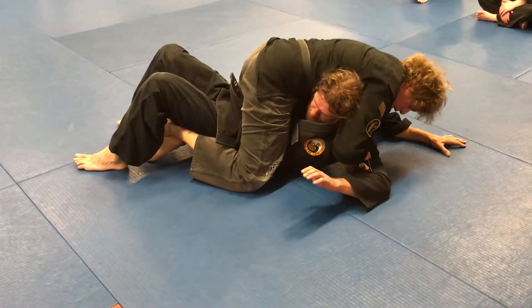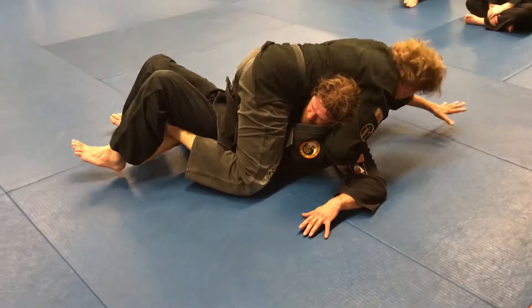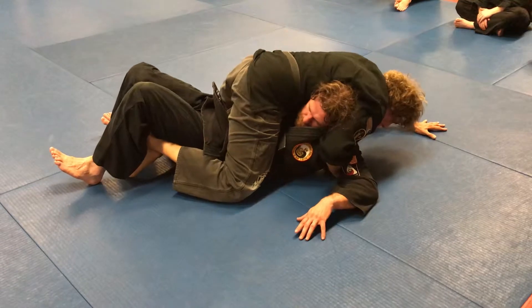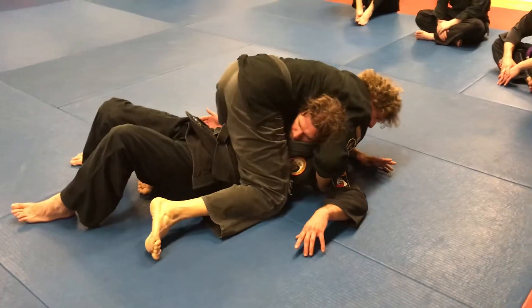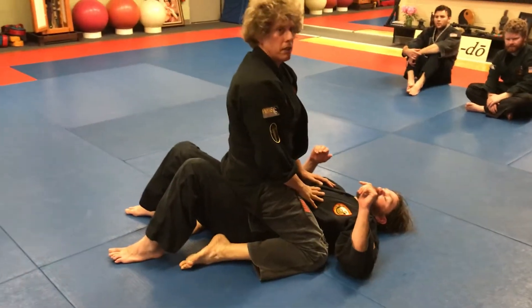Now the next thing is cinch this in by bringing your right hand over. I like to put my hand out for stability. Stay nice and low and then just push back, applying pressure on the cervical. Stabilize yourself unless you're tapping out your partner. Nice and easy — no injuries.